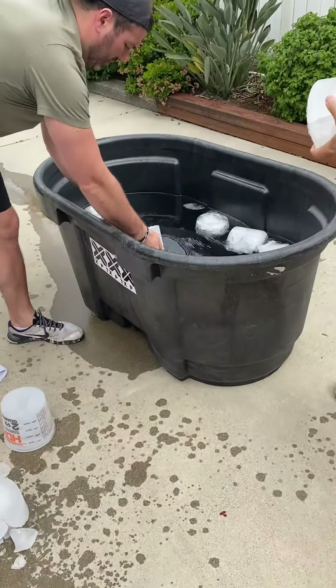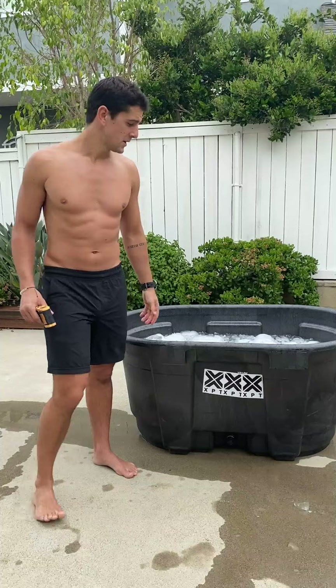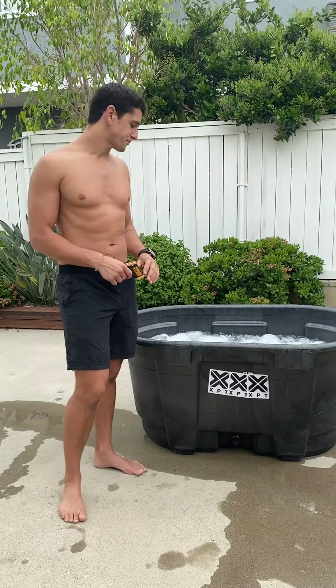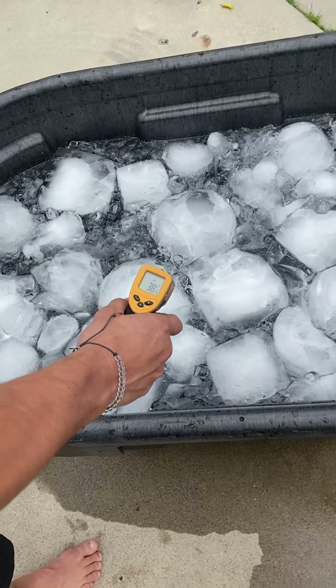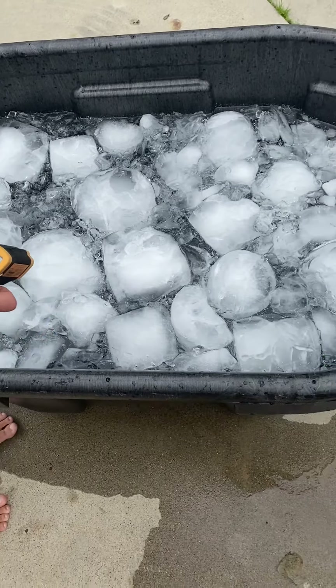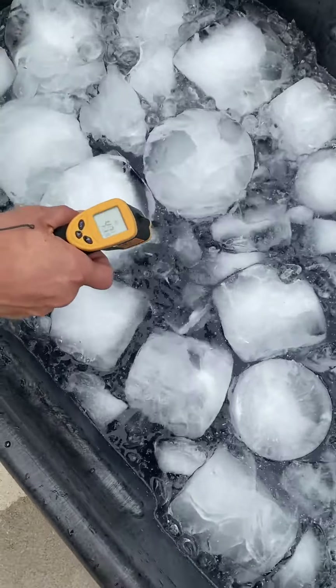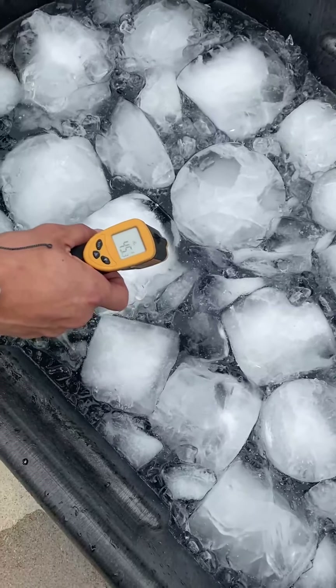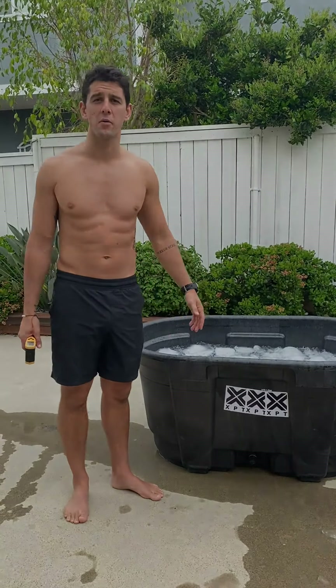We could smash up the ice blocks to lower the temperature quicker, but it's a lot more work. You can see we've got all these ice blocks in — the surface temperature is about 39 to 40 degrees, and deeper down it's closer to 48 to 50 degrees. This ice bath will cool down while we jump in the sauna, and we'll probably end up doing this ice bath at around 45 degrees, which is the best we can do with what we've got.